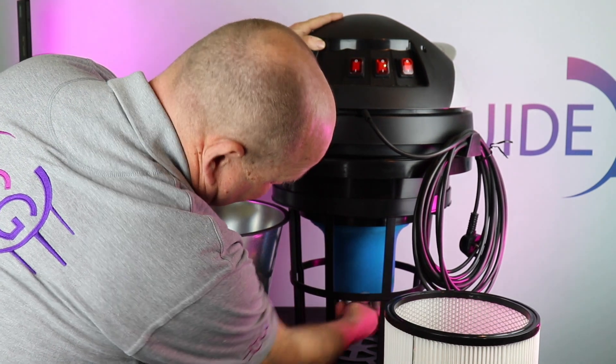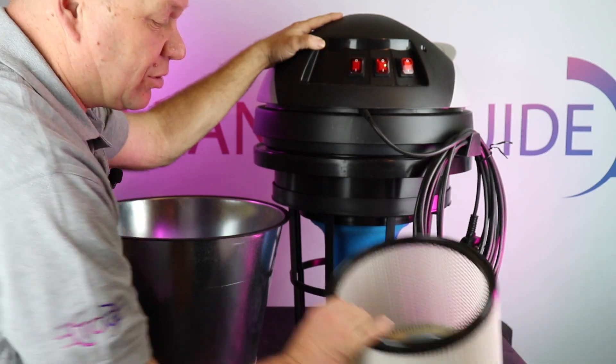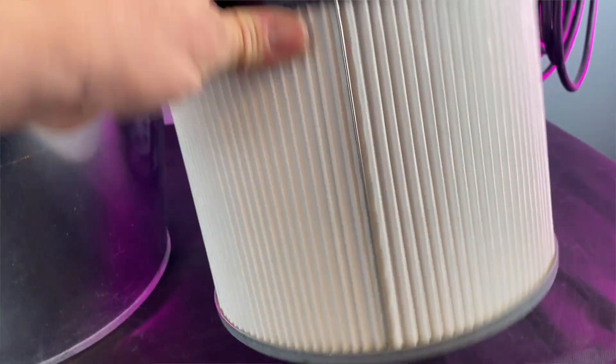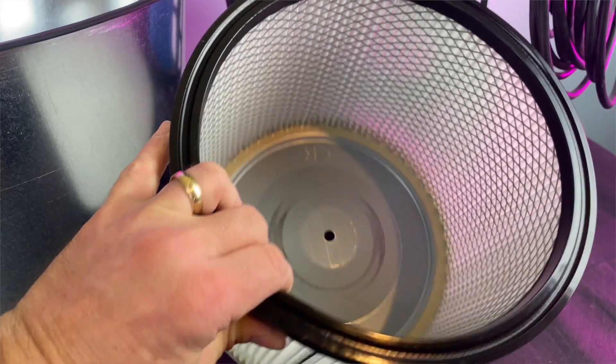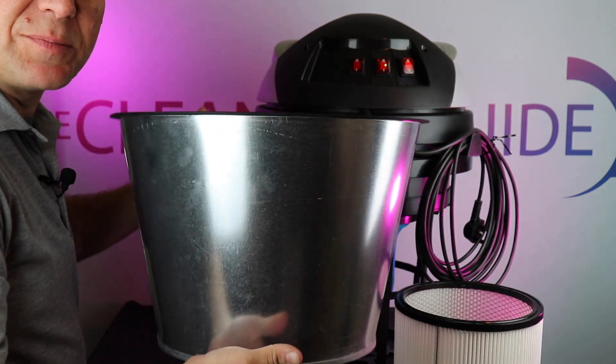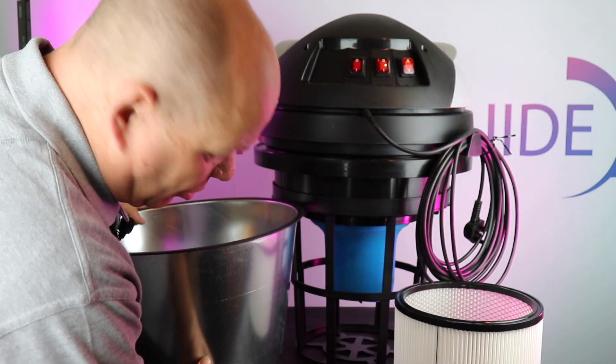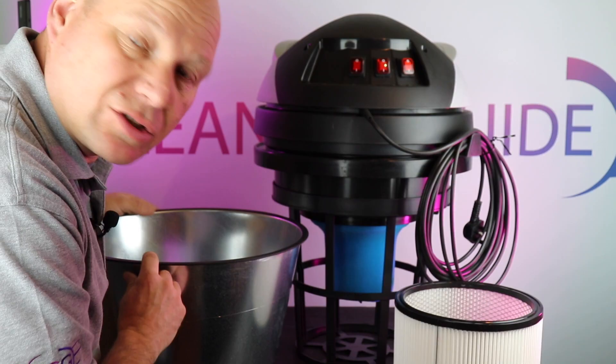It comes with the blue sponge filter fitted to it, and it also comes with a HEPA filter for dry conditions. It also has a deflector screen which drops into the drum — this stops any waste that comes into the drum from hitting the motor straight away.